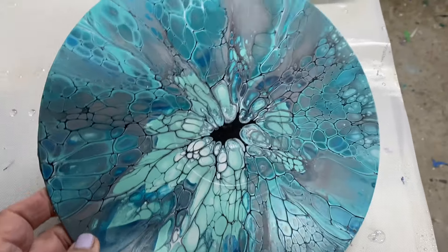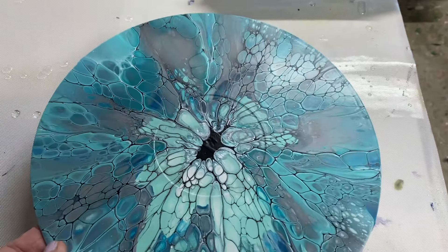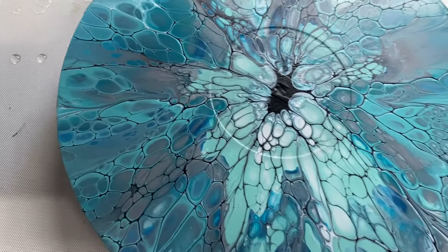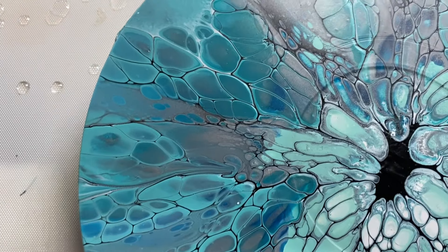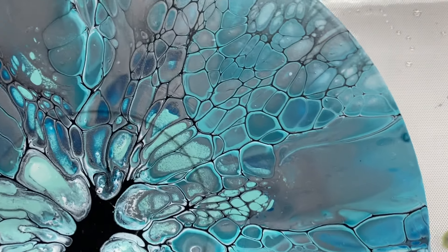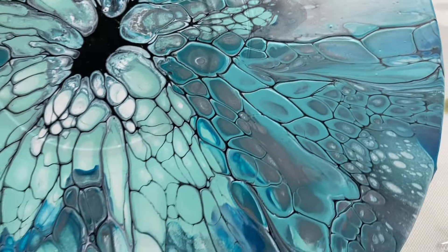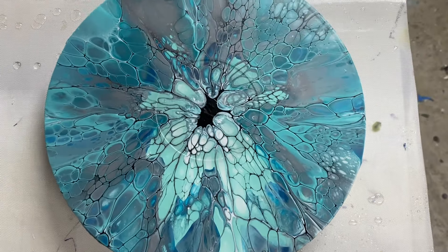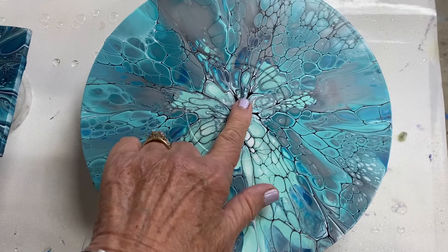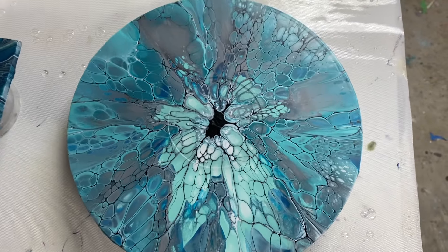Here's the dried bloom on the record. It dried really well. Let's take in for a close-up — so much happening, so many colors, so many bloom cells, pretty cells. I like this one, it's very pretty. That would make a nice clock — there's already a hole in the middle. There you go. Thanks for watching.